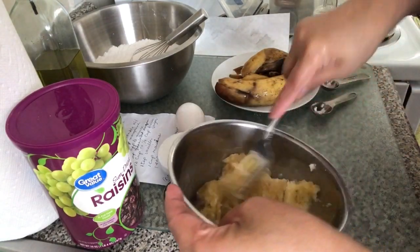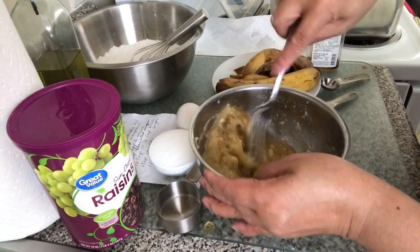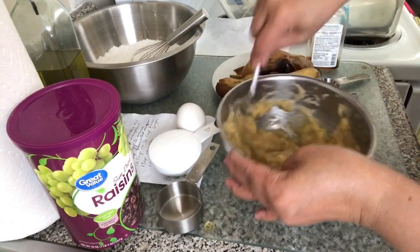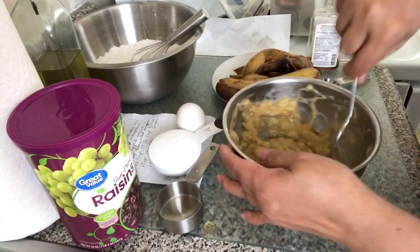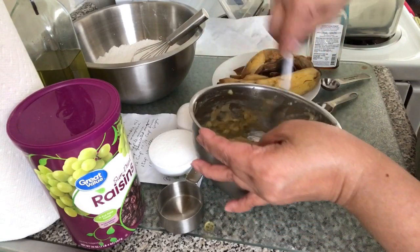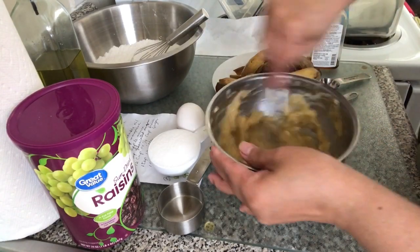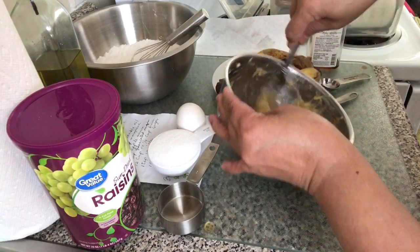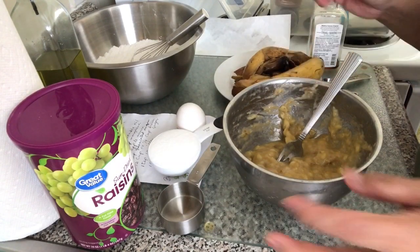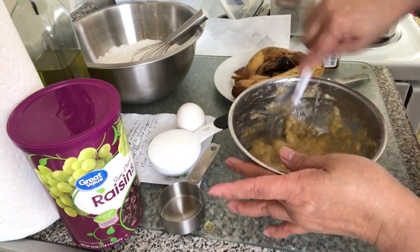Let's mash the banana. Mash, mash, mash. When it's really ripe, it's easy to mash if it's really ripe. So, 2 bananas — I didn't add the other one because this is already plenty. 2 bananas.